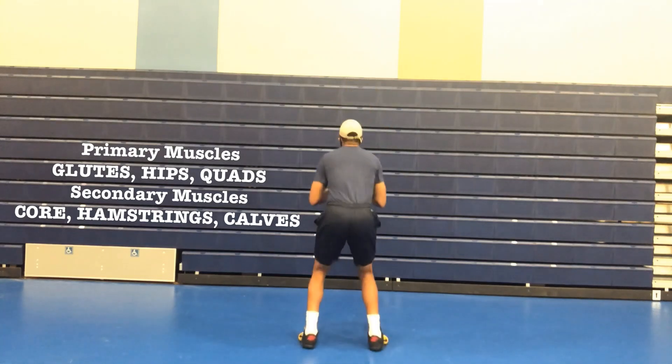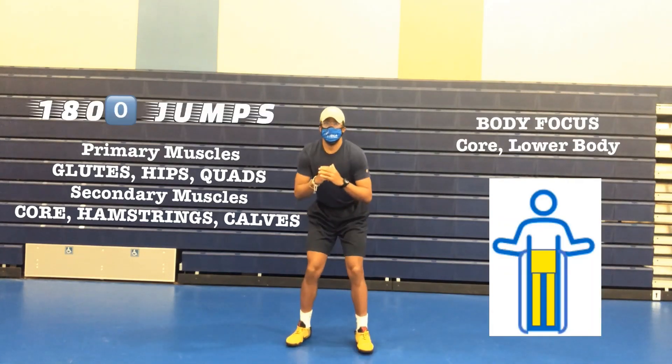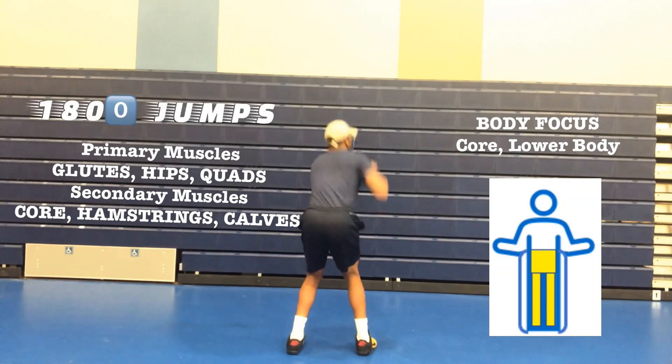180 degree jumps. Primary muscles: glutes, your hips, and your quads.